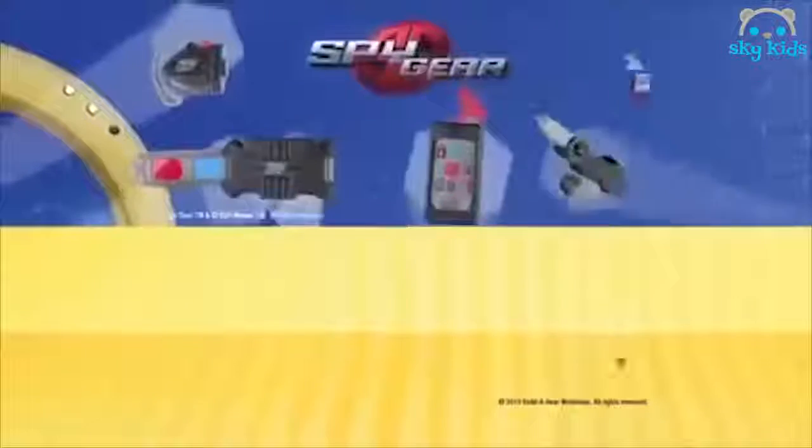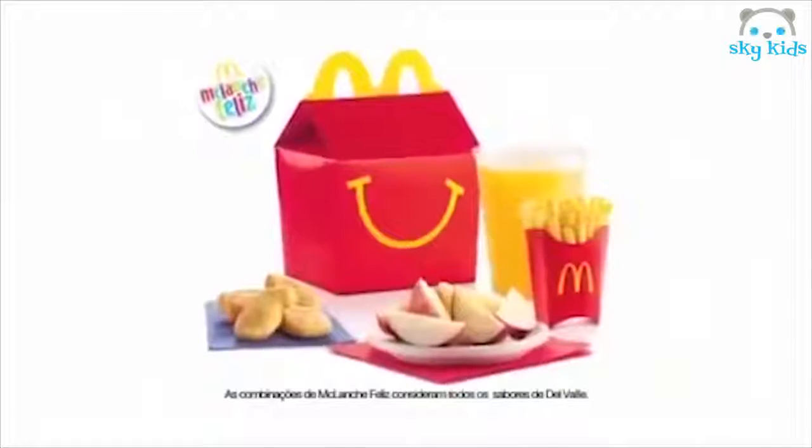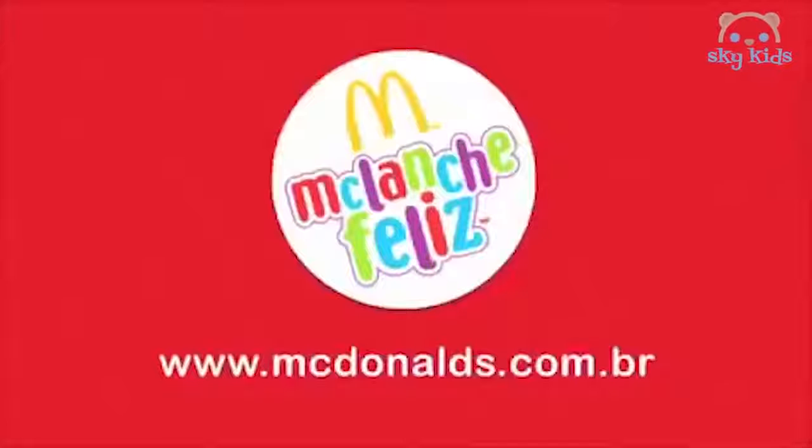Missões secretas e amigos de pelúcia com Spy Gear e Build-a-Bear Workshop no Metalanche Feliz.